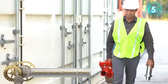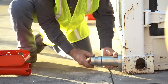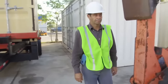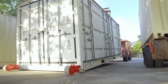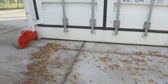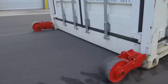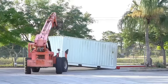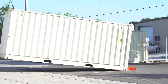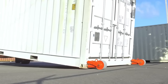Contain-Go revolutionizes container mobility with their innovative Contain-Go end wheel system, simplifying and expediting the movement of shipping containers. Offering easy installation without the need for additional equipment, these wheels can be manually installed in seconds. Unlike castor wheels, Contain-Go end wheels ensure safe and efficient container mobility by mounting directly on the container's end while it securely rests on the ground. The system facilitates smooth and gentle movement, eliminating the necessity to drag the container.